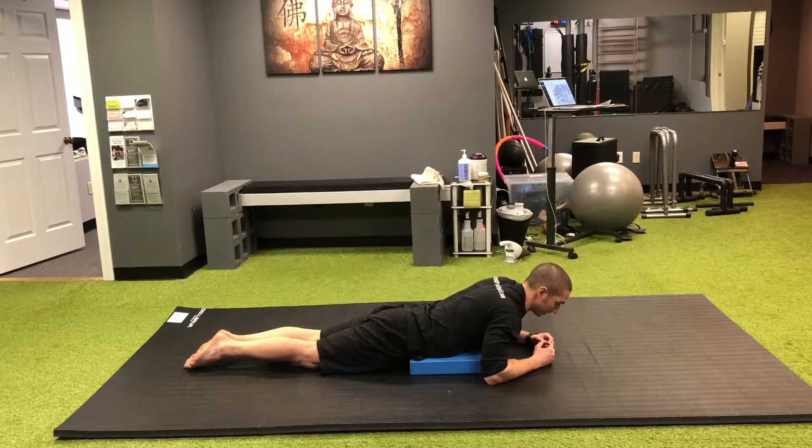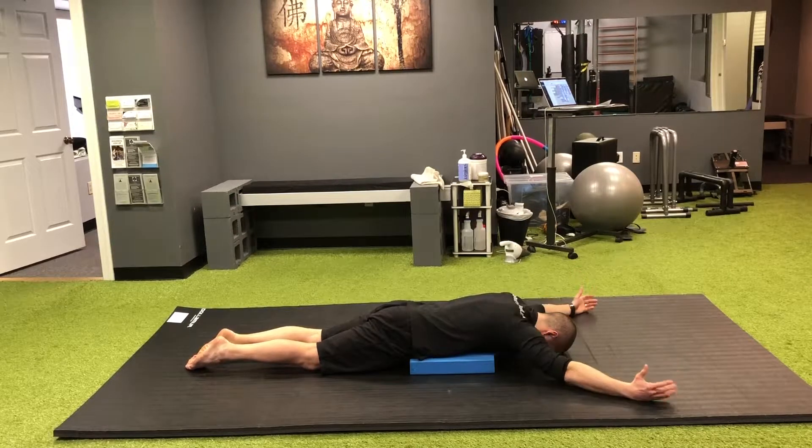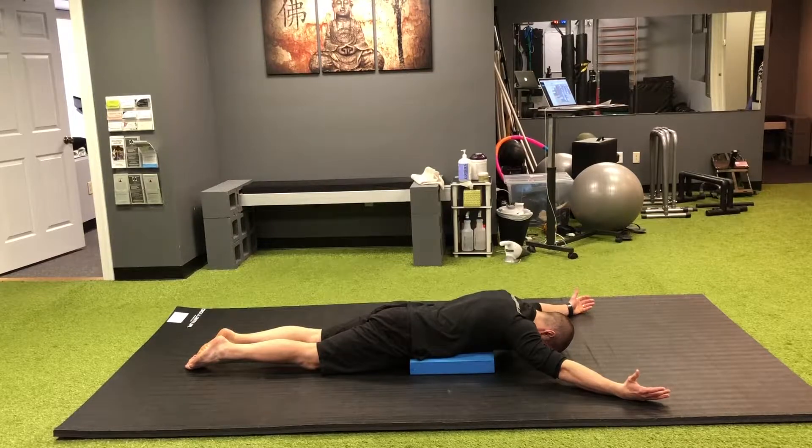Press the heels together with your forehead lightly touching the ground. Arms are going to be up like the letter Y or a V. What you're going to do here is not try to lift so much as try to draw the shoulders into the socket and turn the palms up.